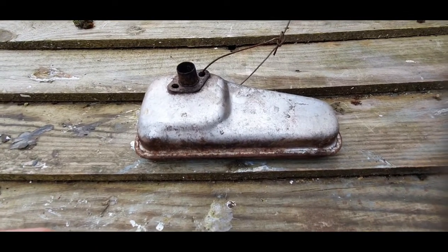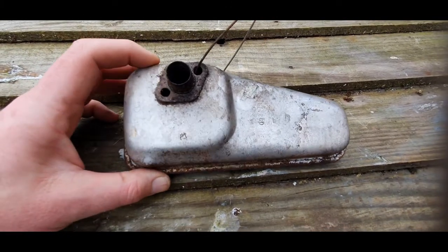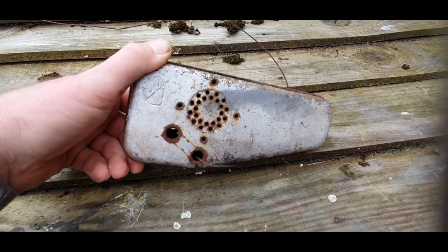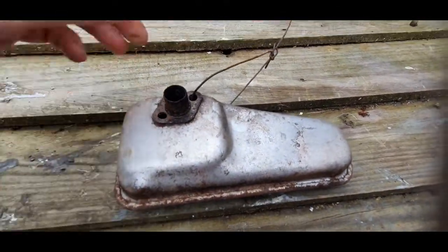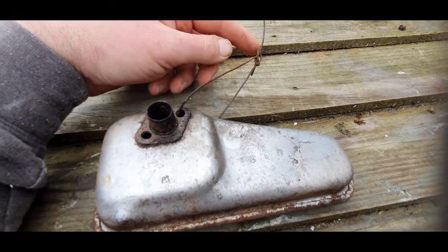This is the exhaust pipe off an old Briggs and Stratton engine. So why have I got this little bicycle cable on it tied to a little bowlet?